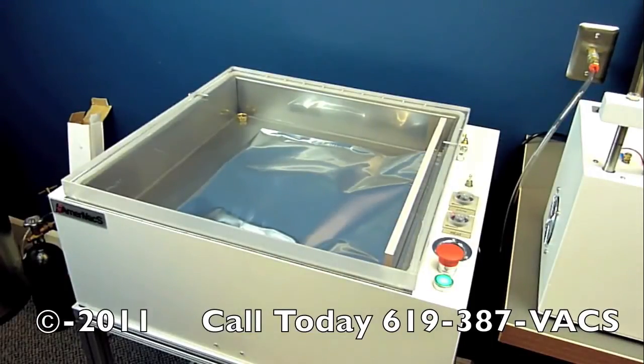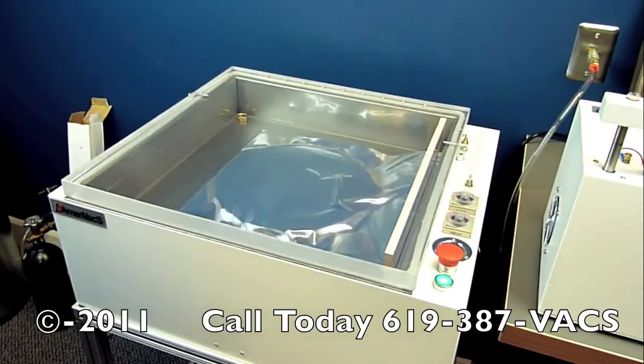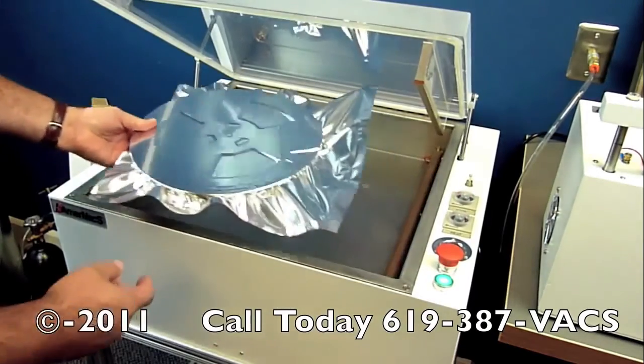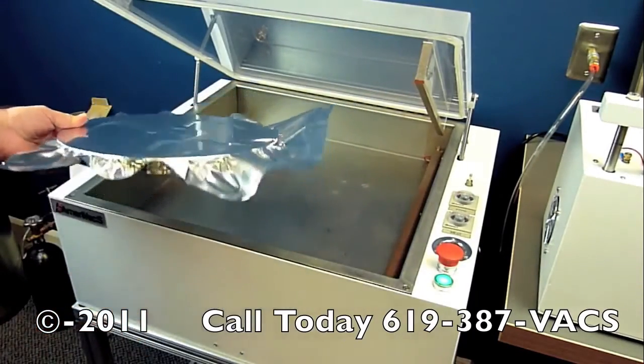Now it's sealing the bag, separating the inside from the outside, and then the air will go into the chamber so the lid can release. And there you go — you have a nice quarter-inch seal all the way across.